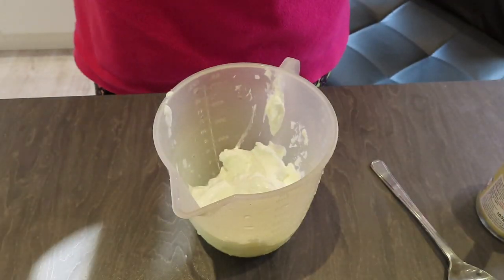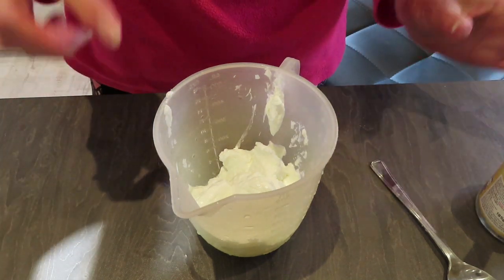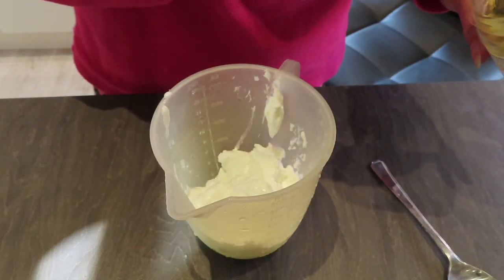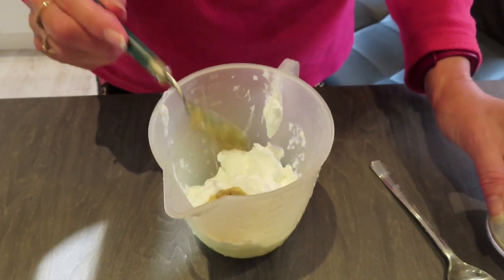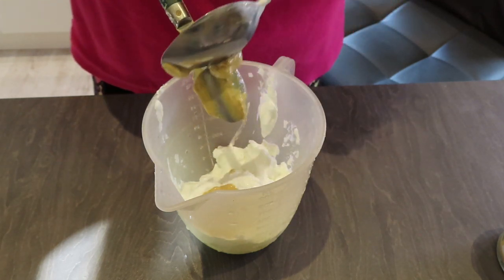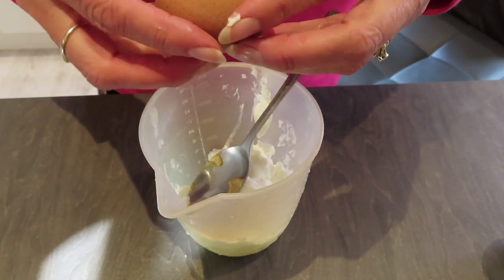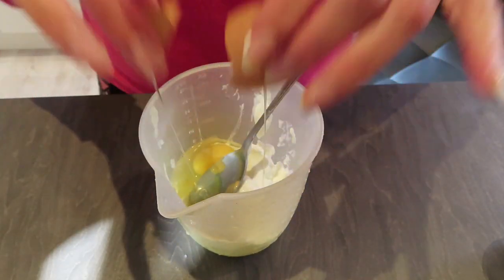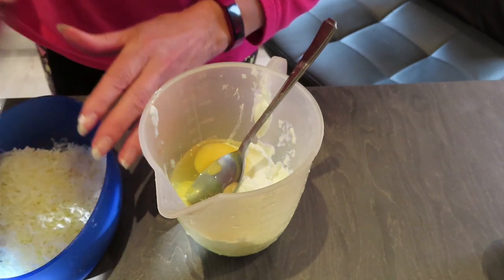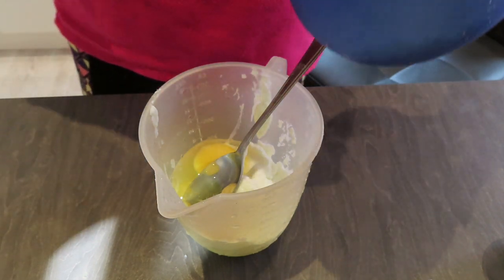While the tomatoes are now cooking with the cauliflower, I'm going to make the topping — I use this topping for my lasagnas as well. I've got 250 grams of quark, and I'm adding a level teaspoon of Dijon mustard and one egg.